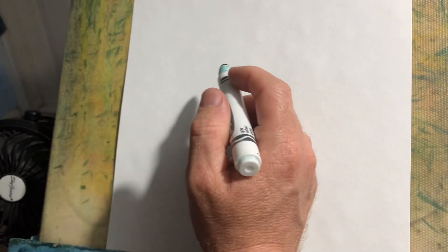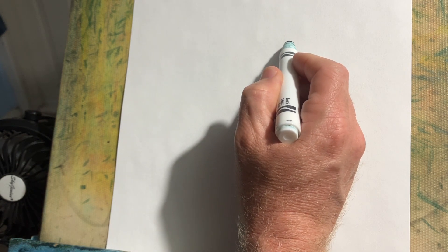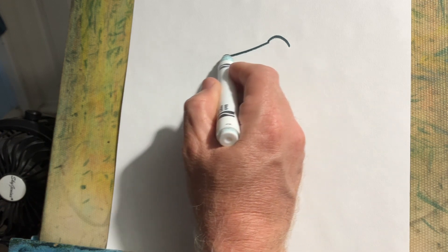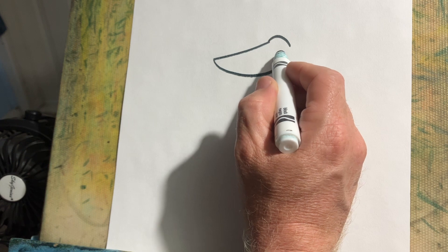Hi, this is how to draw a cartoon dog. Here we go. We're going to keep it simple and silly.